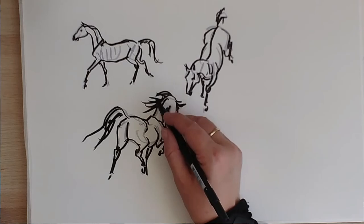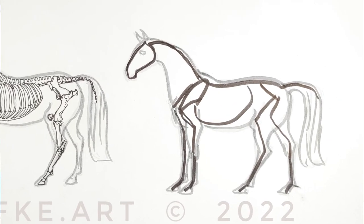To get comfortable with this basic stick figure, practice. You can take photos, draw horses, sketch horses from life — just a simple outline. And when you're satisfied with how it looks, take a marker and draw in the stick figure. That will help you get comfortable with the stick figure.